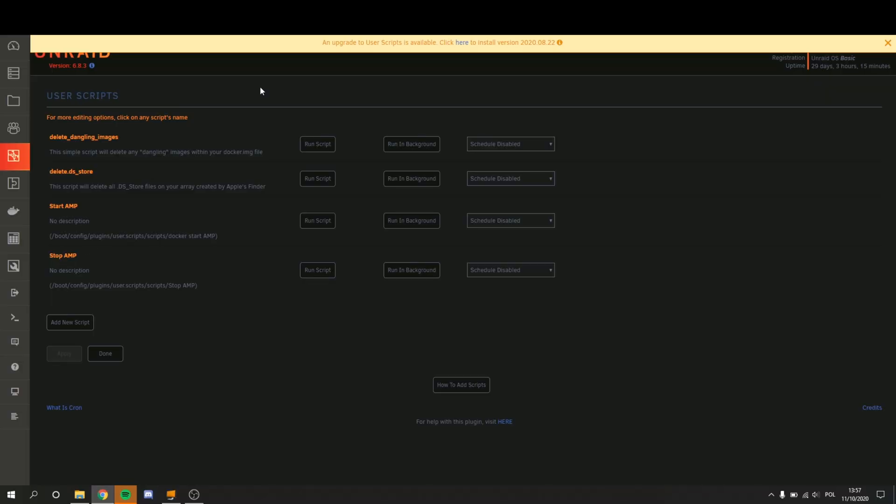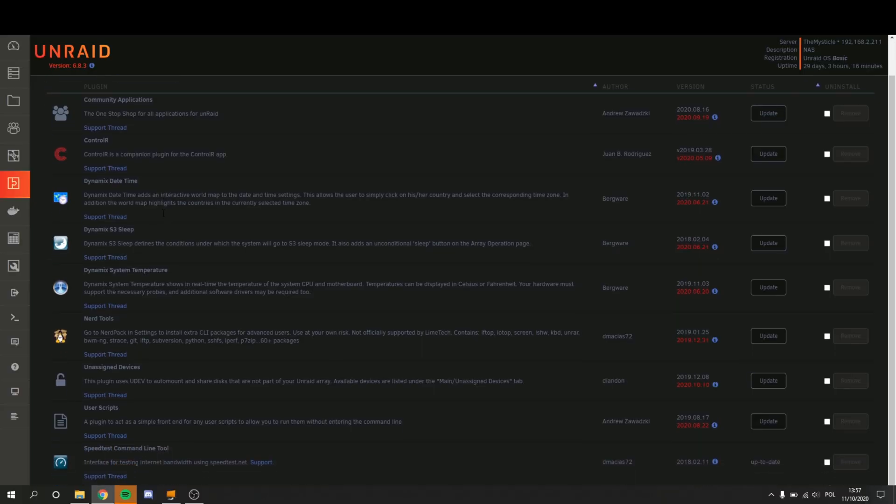Next we have User Scripts, which are basically Cron Scripts. I would use these to start and stop AMP at a certain time of the day, meaning it would start and stop my Minecraft server at a certain time of the day. After this, we can jump straight into the Plugins tab. These are just the plugins I was telling you guys I have installed. The only one we haven't mentioned is Community Applications, which is an absolutely incredible plugin — a must-have for any Unraid user.